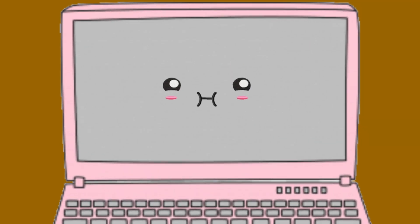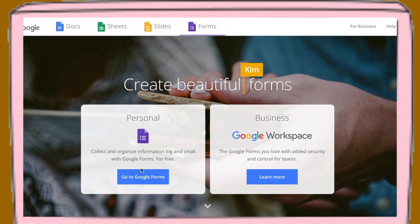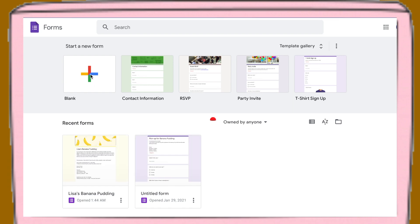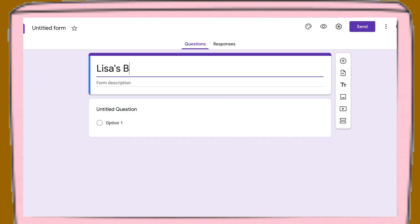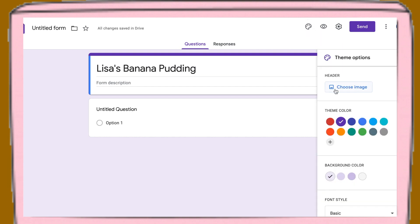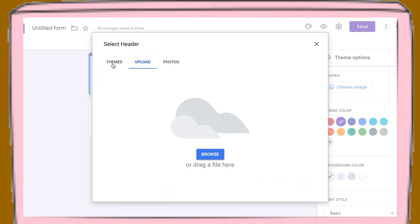Now I'm going to talk about my order forms — I use Google Forms for this. I already have a form made for my business but I'm going to create a new one just to show you exactly what I did. I opened a new form, added the title Lisa's Banana Pudding, then searched Google for a cartoon banana picture, which I found and used as my header image.